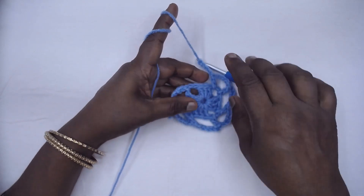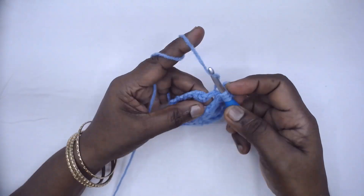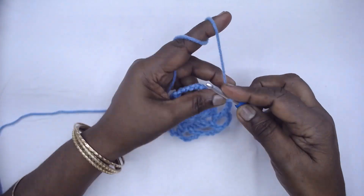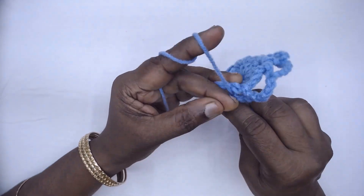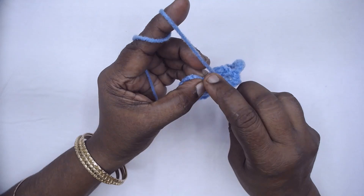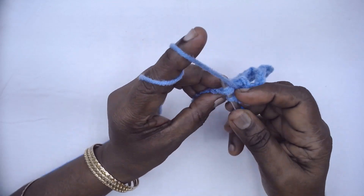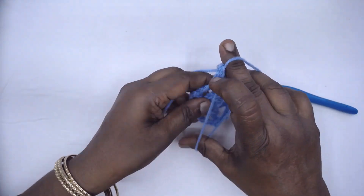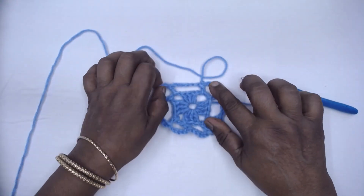I have come to the end of this round. I have chained 5. Now place the double in the first corner to complete that corner. Chain 5, slip stitch to the third chain of the first 3-chain or the first stitch, whichever you have made, and fasten off. In the next round we are going to change the colour. I shall meet you with the next round with a different colour.